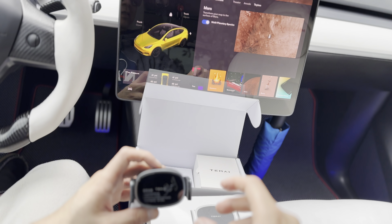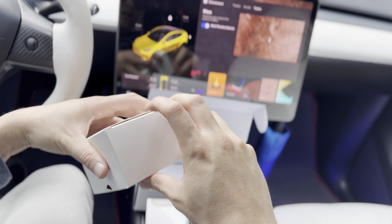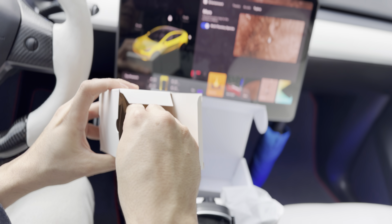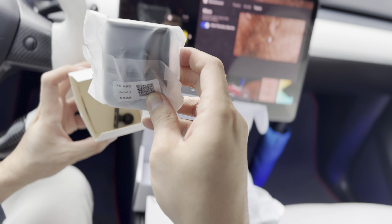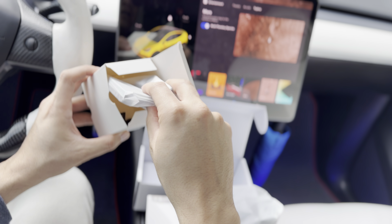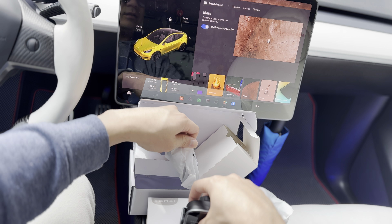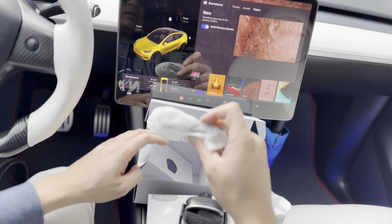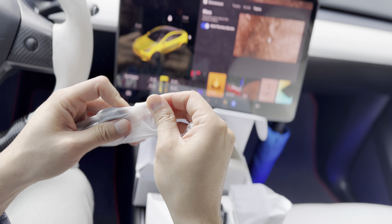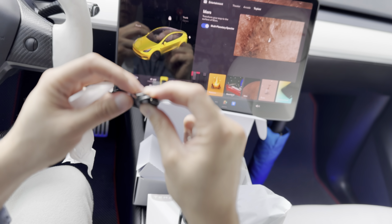So let's take a look at what's inside the box. You have the mount itself, and there should be a charging wire that comes with it. They also include different bracket balls to mount the actual device. And you have your charging wire — USB-C to USB-C.